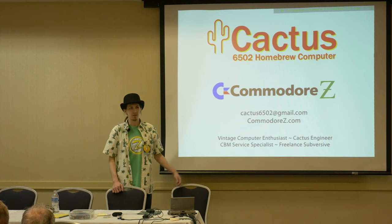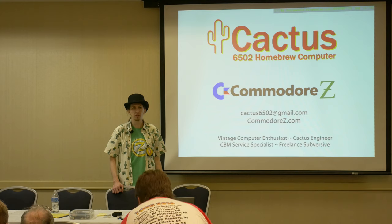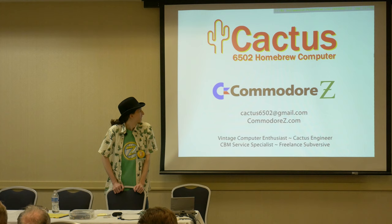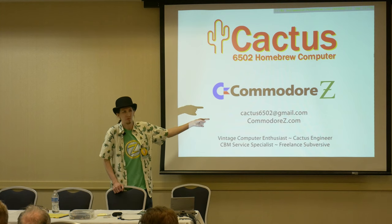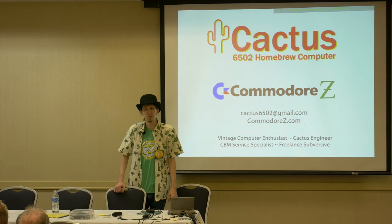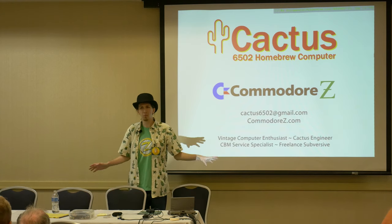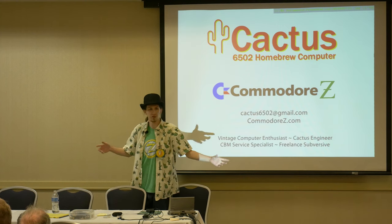Greetings, ladies and gentlemen. My name is Alexander Pearson. Most people call me Z or Commodore Z. If you're here for the cactus, you are in the right place. Find information about my projects and primarily my big one here, which we're going to be spending about 25 minutes on and then questions. You guys can interrupt me at any point if you've got a question — stop me. I want to hear it. I want to discuss this with you.